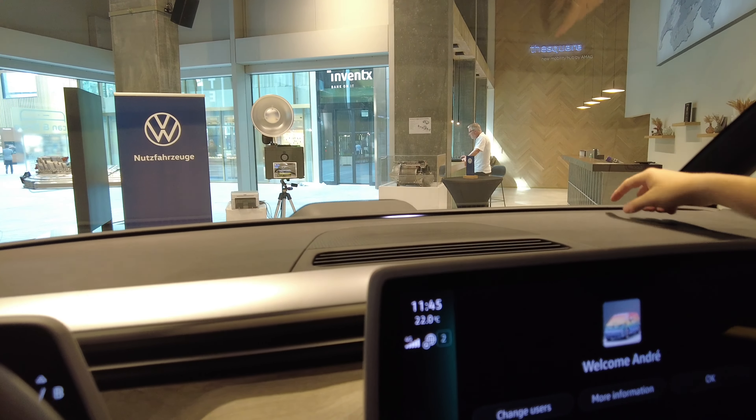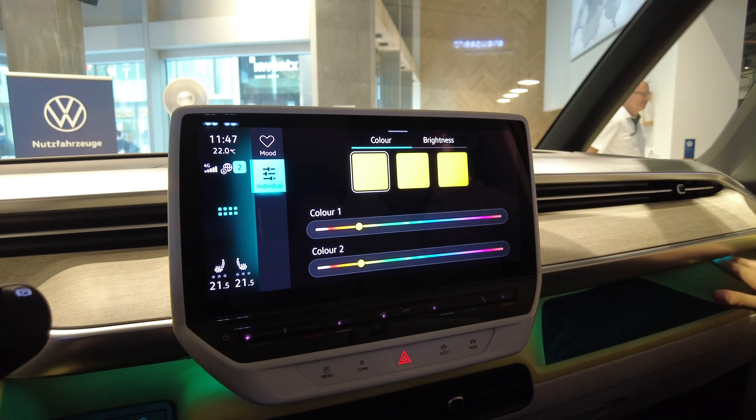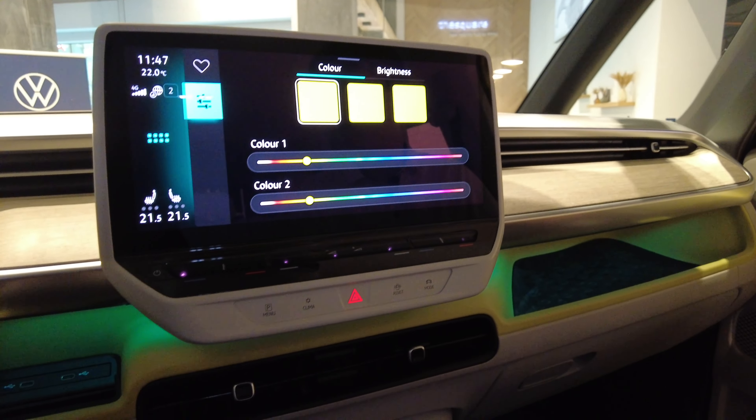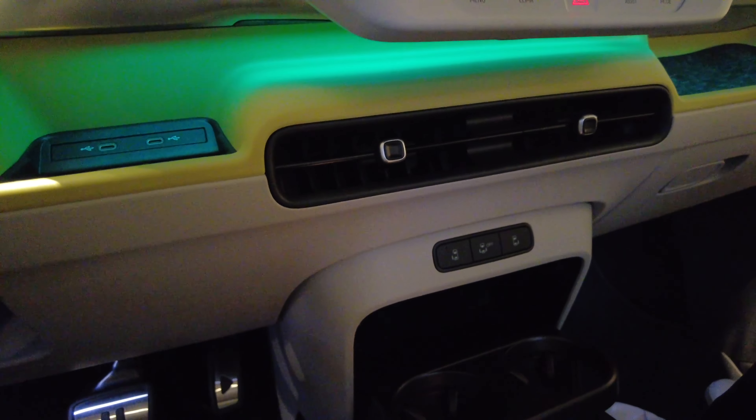Ambient lighting is over there and you can change the color — up to 30 colors. You can also match it to the drive mode: sport mode turns it red, efficiency mode turns it green. On the final production version it will offer 30 to 40 colors.